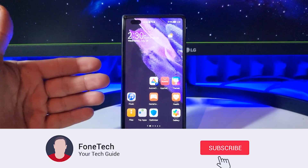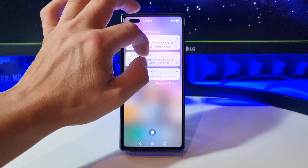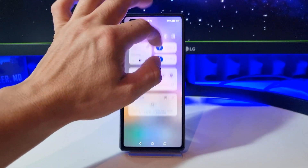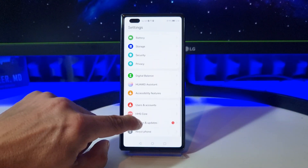Hey, what's up bros, it's Fonte here. I hope everybody's safe. As you can see, this is my Matrix 2 with Harmony OS operating system, and as you can see there is a new software update available.